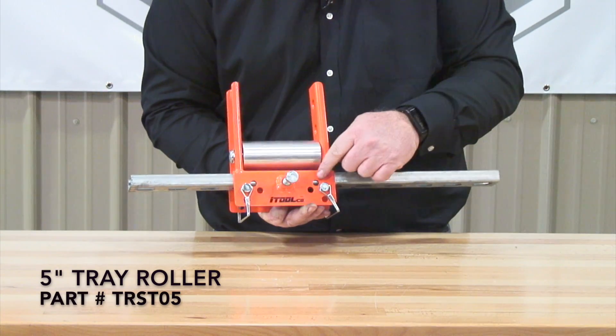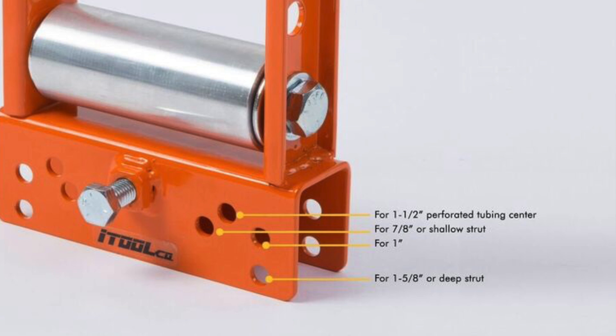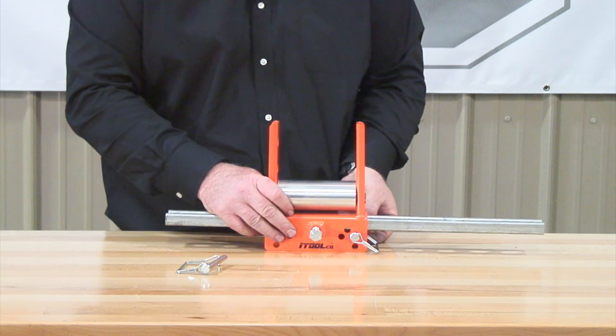You're also going to notice that there are multiple holes here. If we wanted to do shallow strut, or we wanted to do deeper strut, that's what these other holes are for — perforated tube or deeper strut.